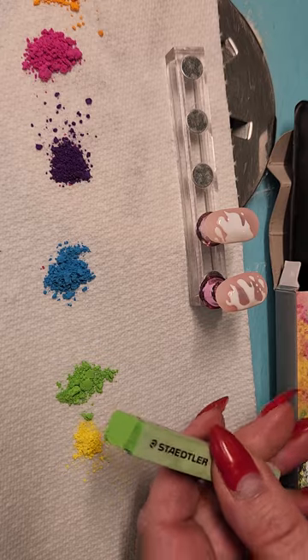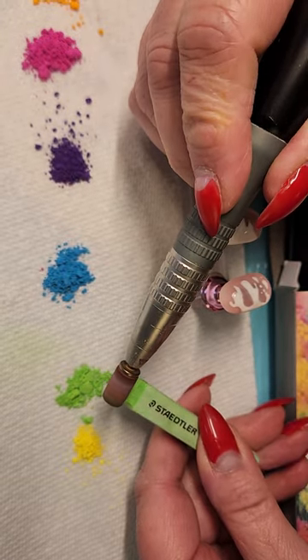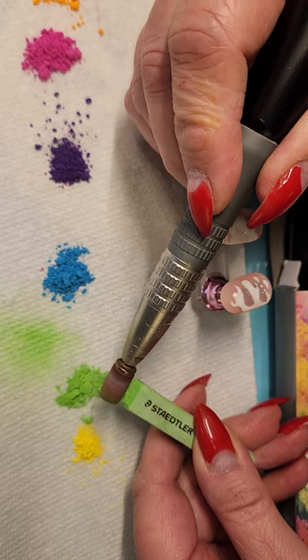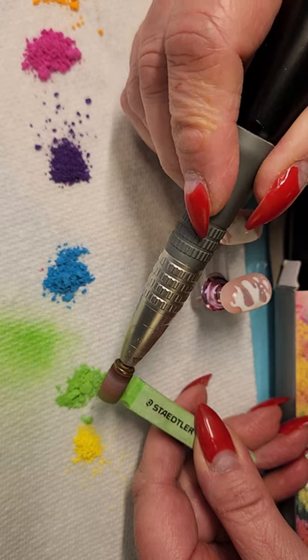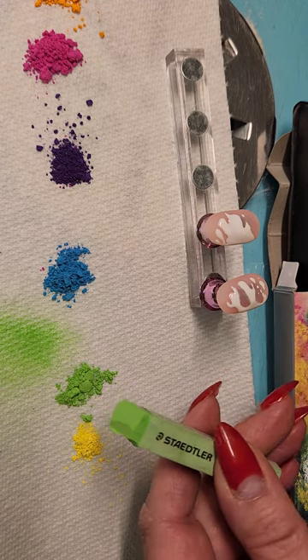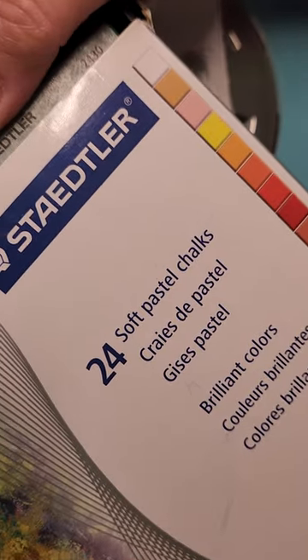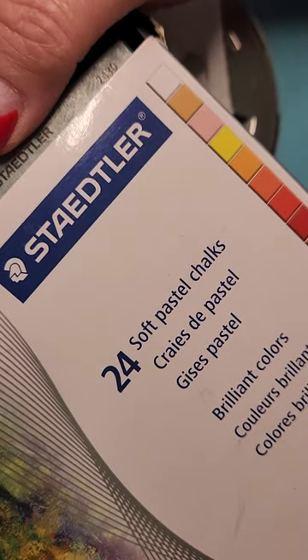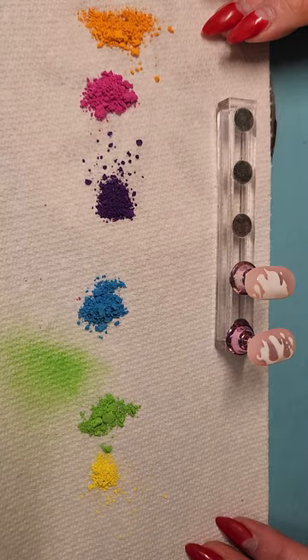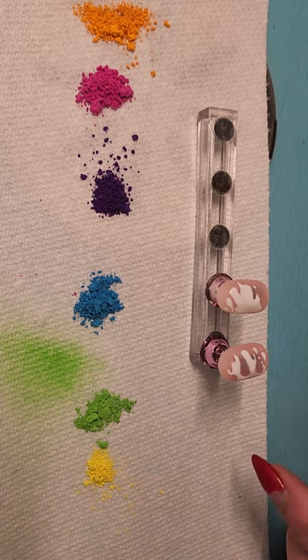Wear a mask when you're doing this — you don't want this in your lungs. Always wear a mask. Then you can just get a little bit of color off the end of the pastel or chalk. That's a Statler product that I'm using — it's really good, really pigmented. I've got my colors all laid out with my white.